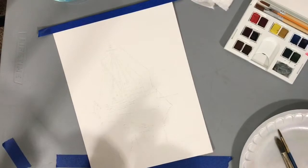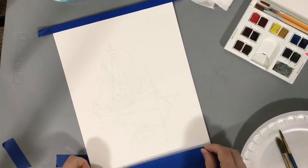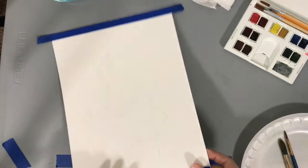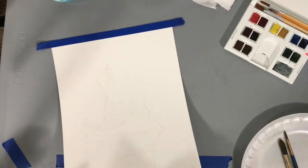Doing this will give you a much cleaner, more finished look to your end piece without having to mat or frame it. I usually like to do this — it's another step and takes a little bit of time, but it's worth it.